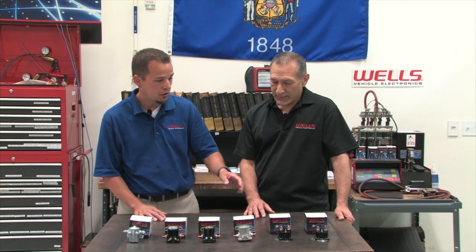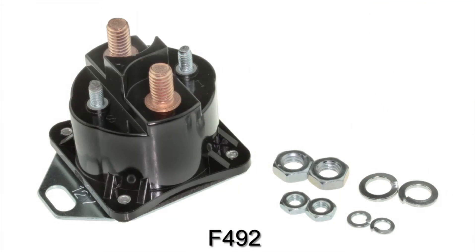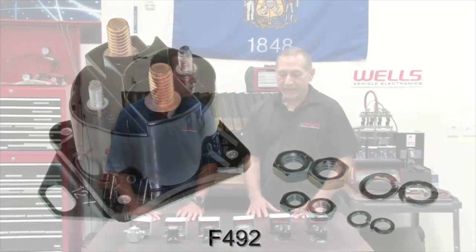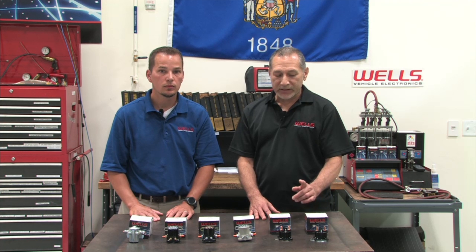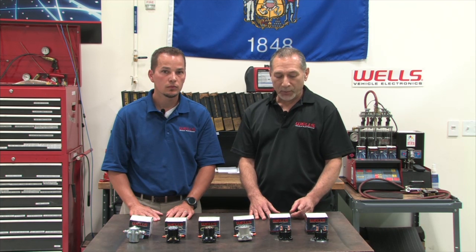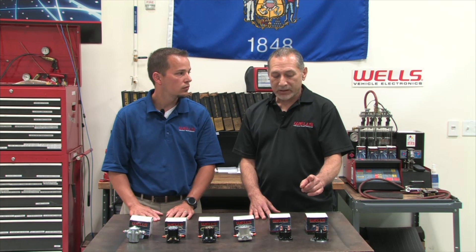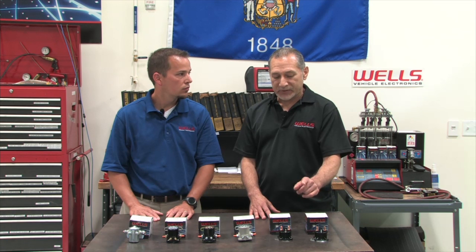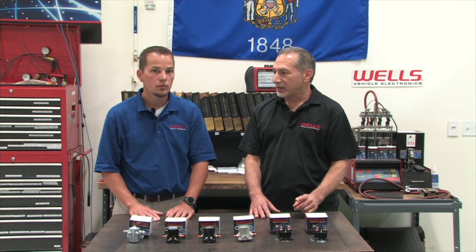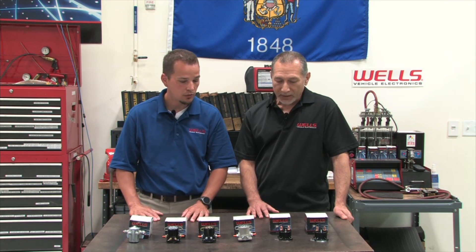As long as we're talking about the F-492, a lot of calls we get are about when the old solenoid gets taken out there's only three terminals, but this one has four — what do you do with that fourth terminal? When you replace a three-post solenoid with a four-post, that I-terminal is typically just not used. The S-terminal is the control circuit, and that type of solenoid needs to have the base grounded — it completes the primary circuit through grounding of the base.